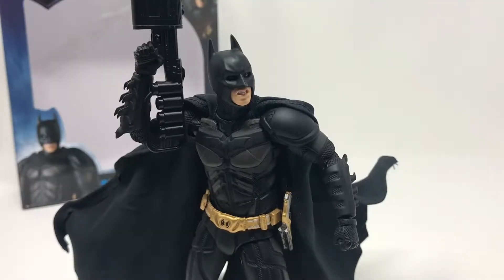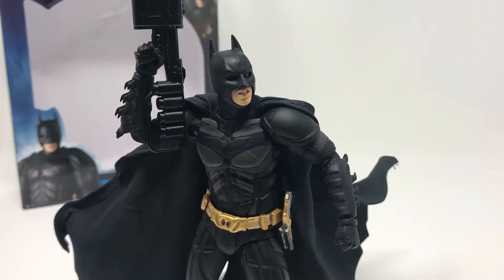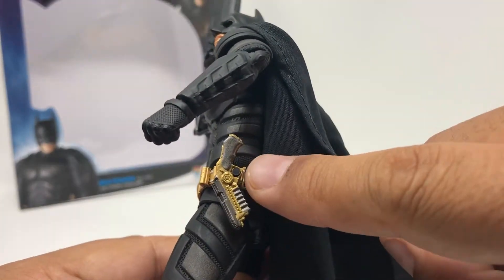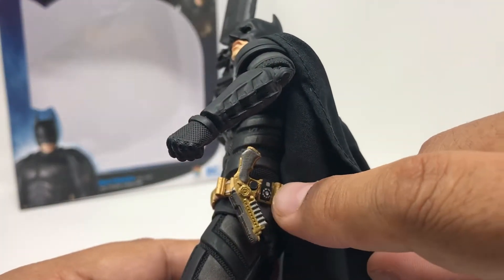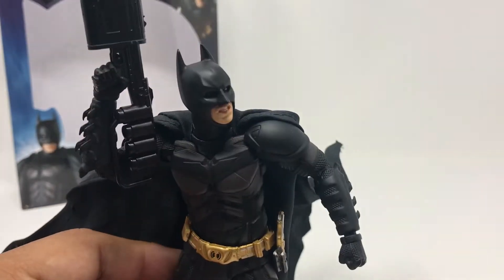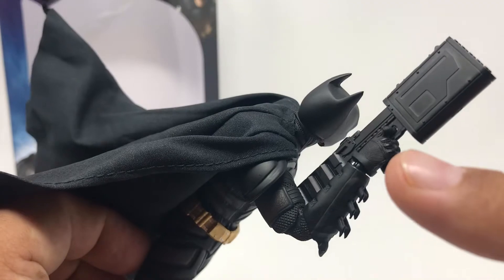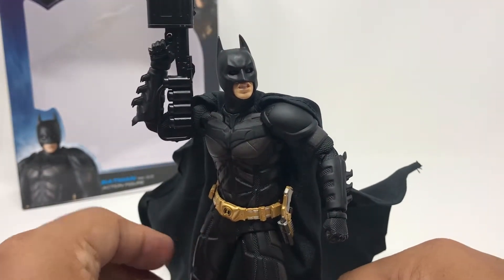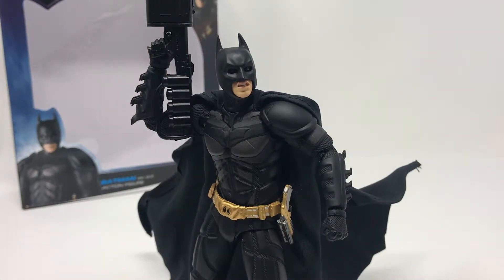Here he is with a couple of the weapons — I also changed one of the hands so you can kind of see what it looks like carrying these accessories, and I changed his head sculpt as well. The handgun can actually go on the waist — that peg on his belt — you can just take the gun and put it right on the belt. This is one of the trigger hands he has, with the gun and the head sculpt I just showed you guys.